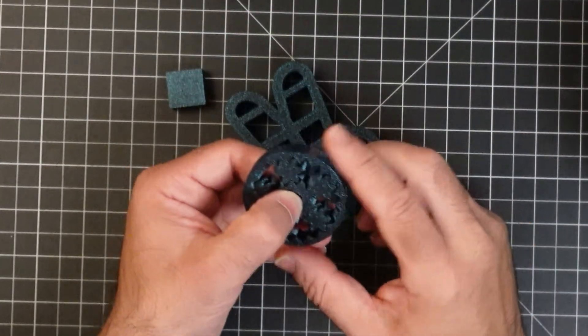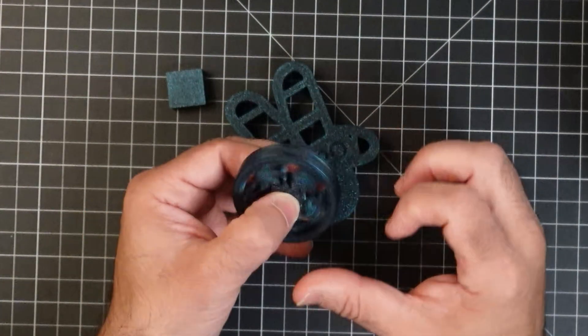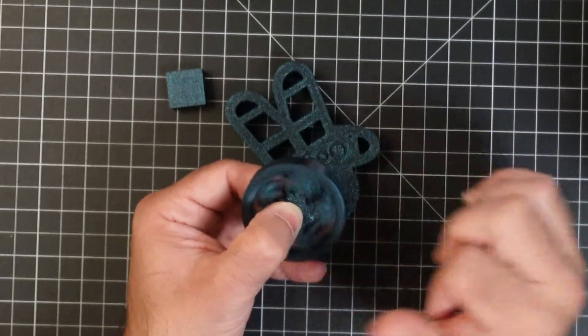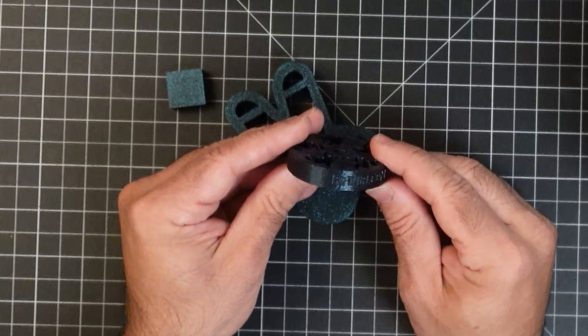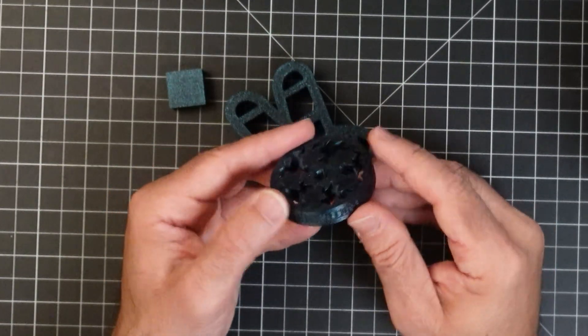We also looked at a fidget print that was preloaded — same filament, printed in place. The tolerance levels are really nice, everything moves and functions, and the quality is spectacular.